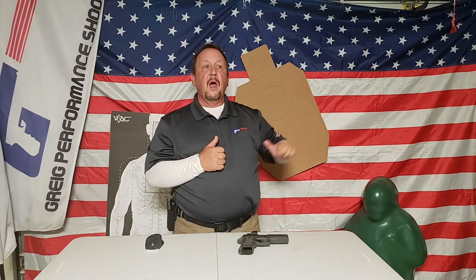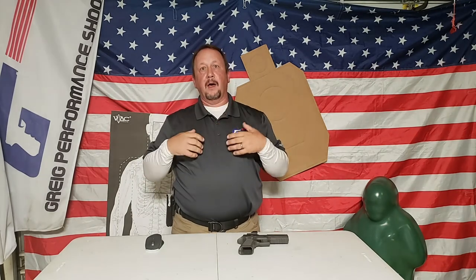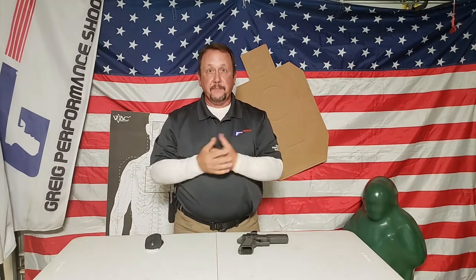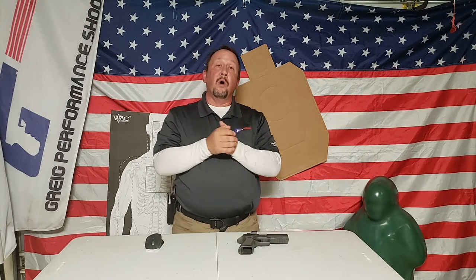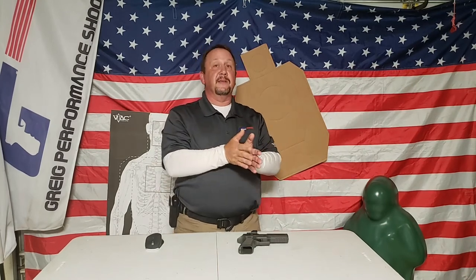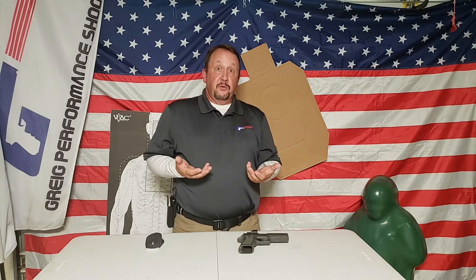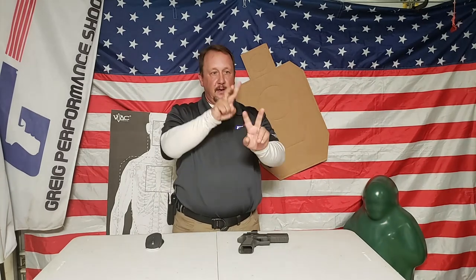I want you to focus on the target - put a target on the wall, a light switch, I don't care what you use. I don't want you staring at the dot; I want you to be target focused. Slow is slow and fast is fast - I want you to eventually start building up speed, but you have to build up consistency first. Also, as you're doing this drill, you're not trying to co-witness the dot with your iron sights. The dot is meant to be anywhere inside that lens, so don't try to line up the dot on top of the iron sights.